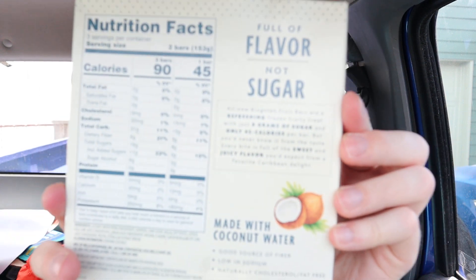For two bars, the total sugar is 16 grams and sugar alcohol is six grams. Anyway guys, you can pause it and read all those nutritional facts if you like.